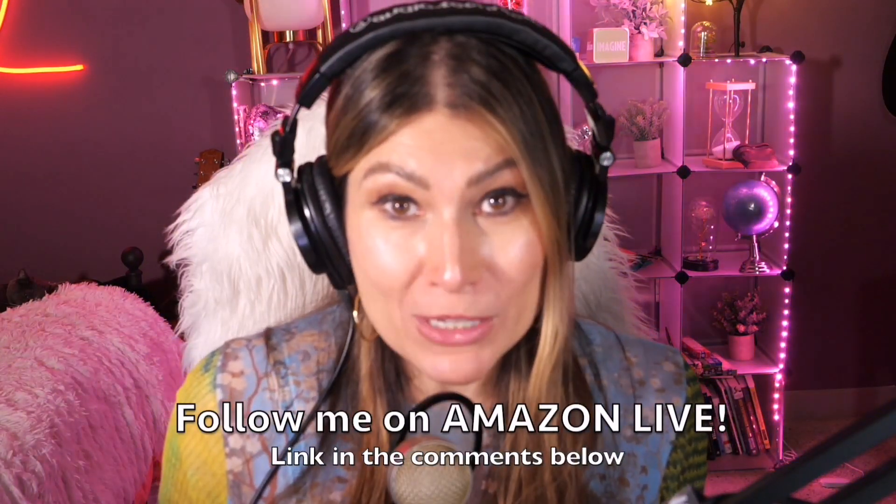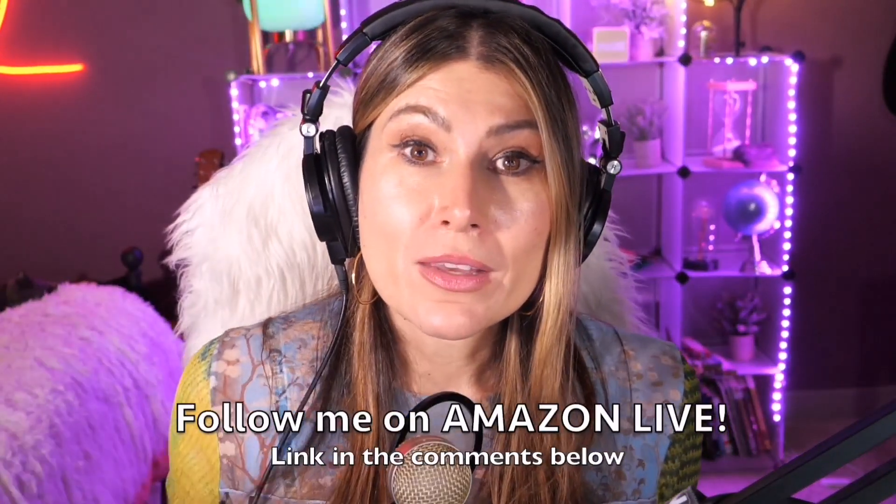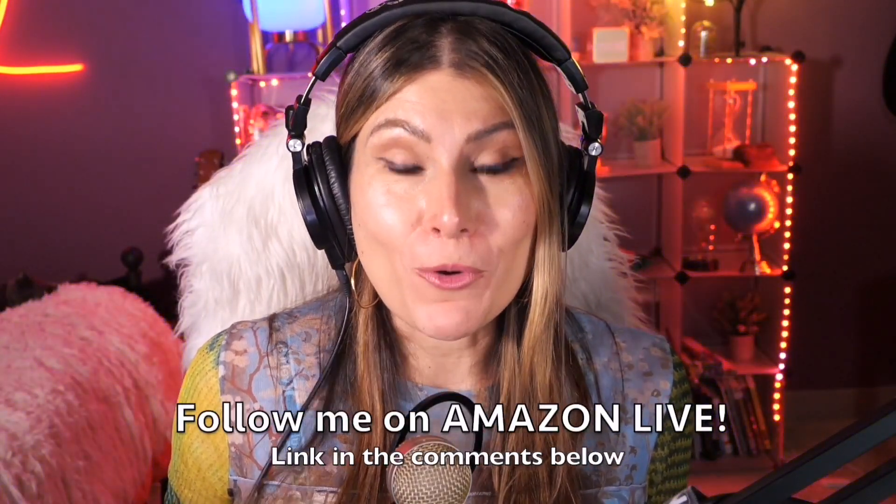You can also participate in giveaways on my Amazon Live channel during my daily streams. Follow me on Amazon Live — you'll find the link in the comment section below. Thank you so much and see you soon!